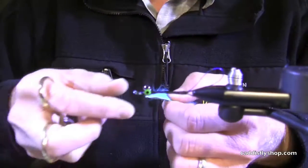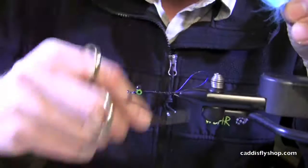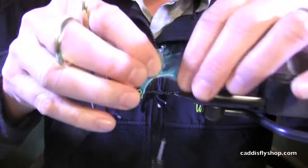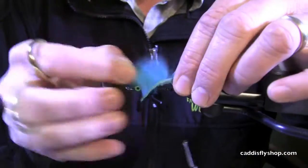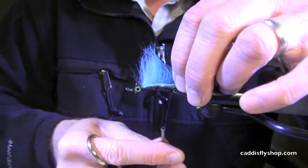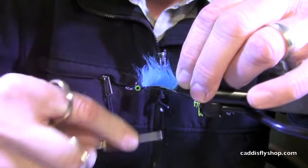First off we're going to tie in a Flow Blue black barbed rabbit strip. We start back here at the butt section on this particular fly and we want to wet that rabbit strip just a little bit. A couple of wraps.